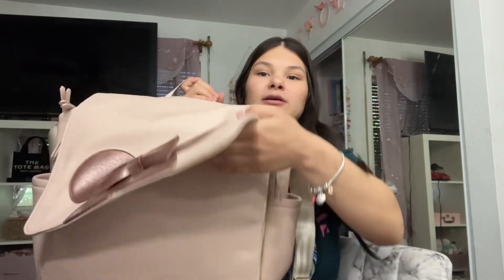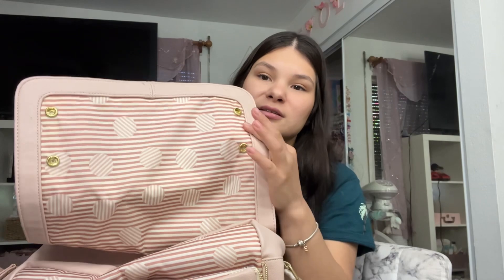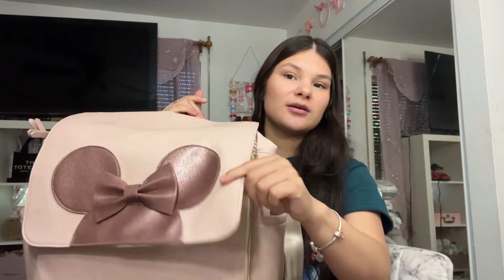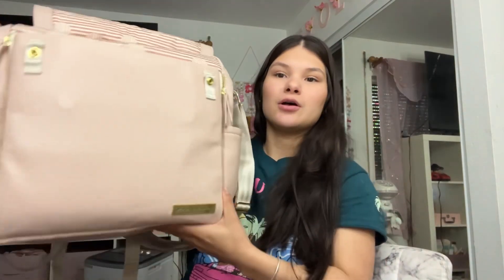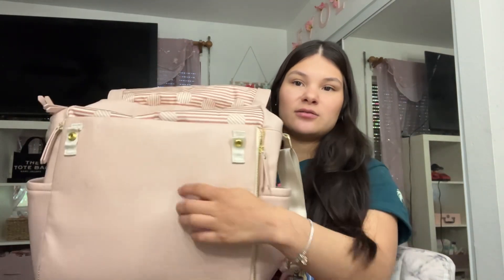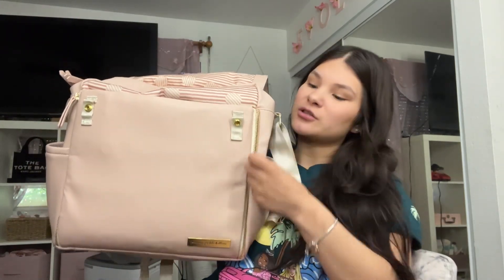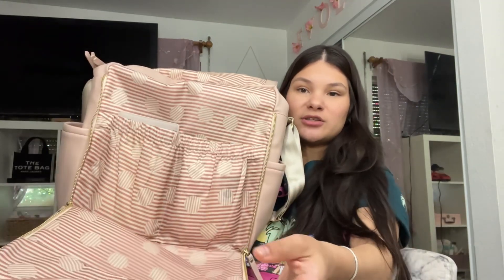So now we're going to open the bag and this is what it looks like on the inside. It has this polka dot and stripes print. It's a magnetic shut, and it also has the option of buttoning it shut, but I like the magnetic feature. My favorite part about this bag is that you can actually zip these two zippers down and it rolls out into a changing pad.